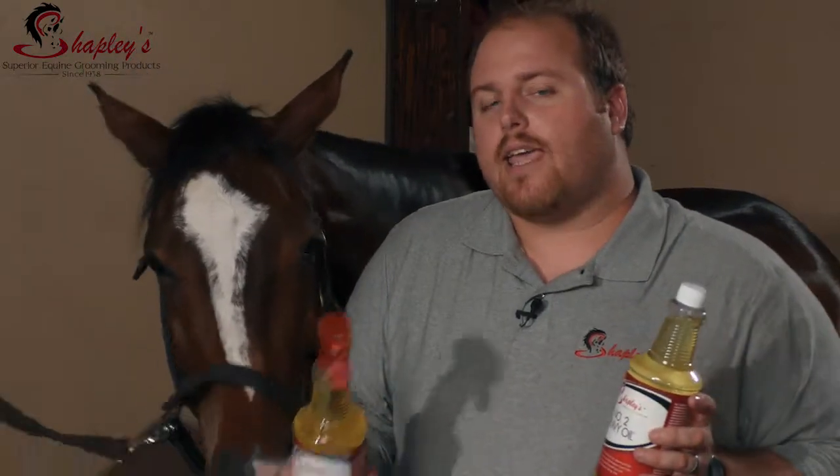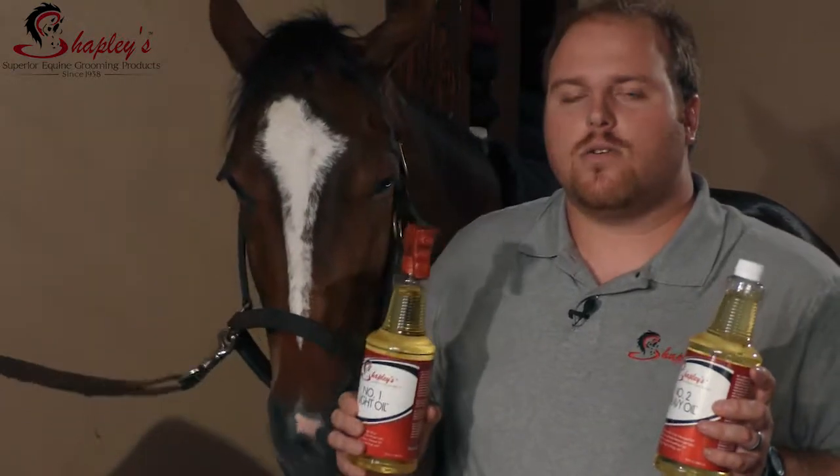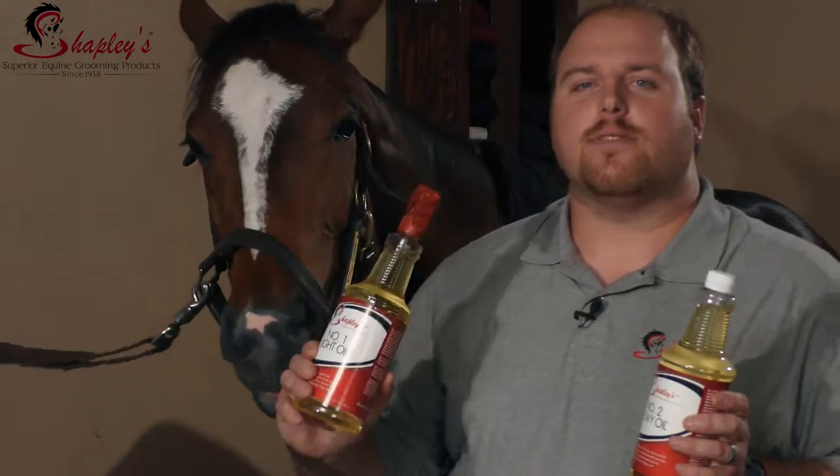If you have an old blanket or a blanket that you don't mind getting dirty, you can put the blanket on after applying any of these oils overnight and it deeply conditions the coat and helps to keep it healthy.